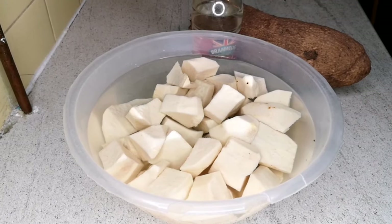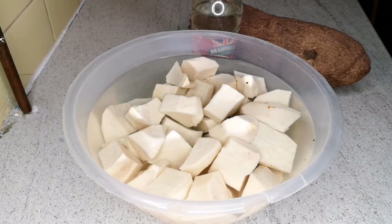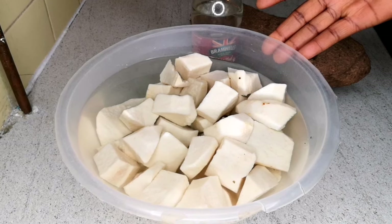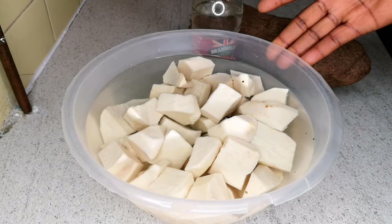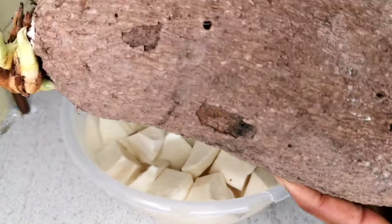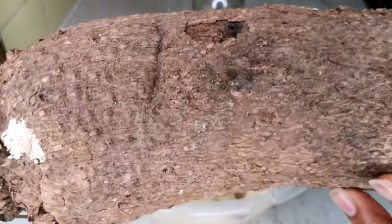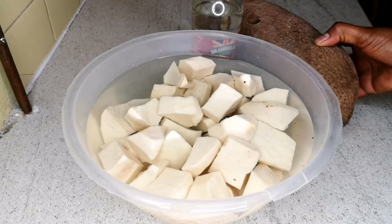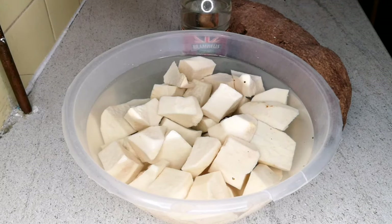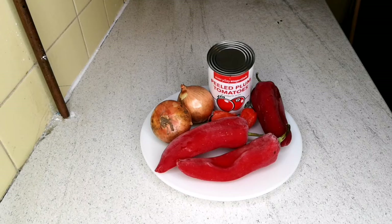To make porridge yam, yam is the key ingredient. Here I have peeled yam cut into cube sizes. I've been soaking this yam for one hour because it's old yam — this is what yam looks like. I peeled one tuber of yam and soaked it for one hour, adding a little bit of vinegar to stop it from browning. The yam is very dry because we're at the end of June. If you're using new yam, you don't need to do this.